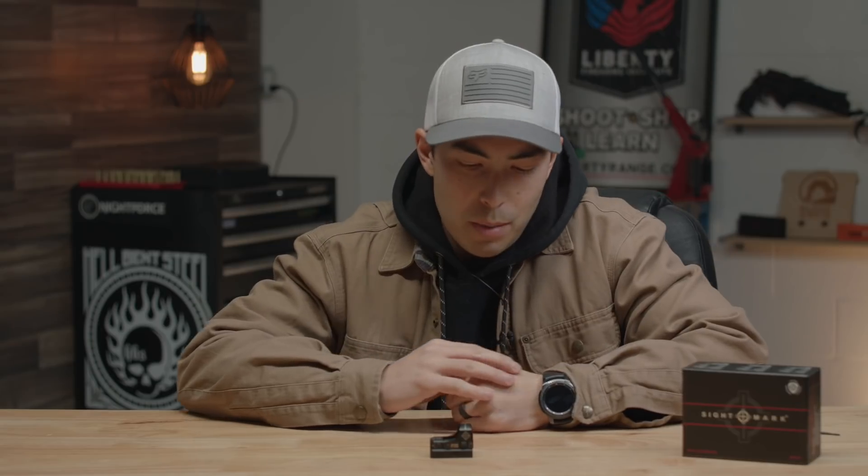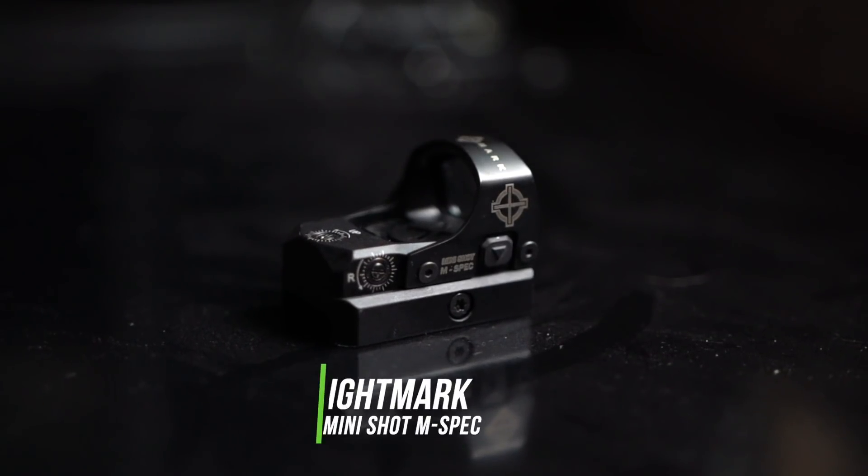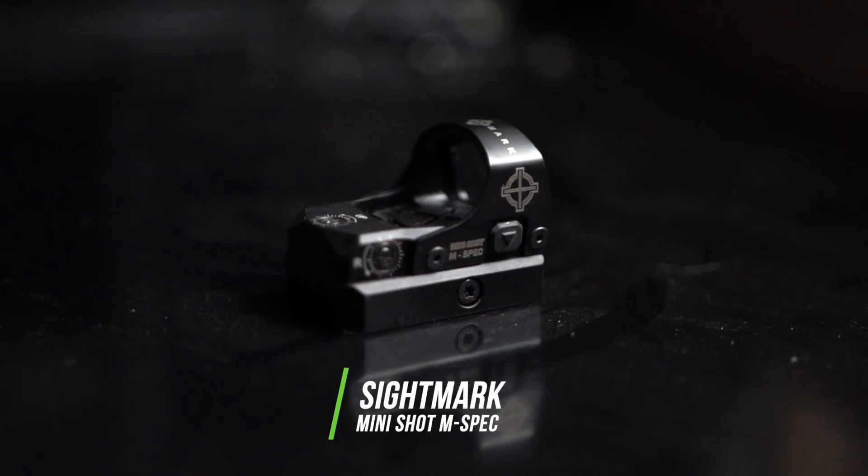What's going on guys, Chad here with Greenlight Shooting and welcome to this new review video. Today we're talking about the Sightmark Mini Shot M Spec Reflex Sight.